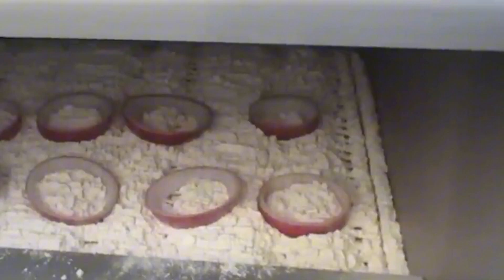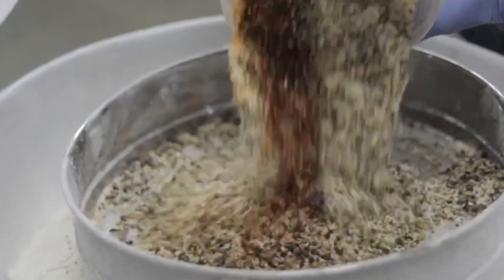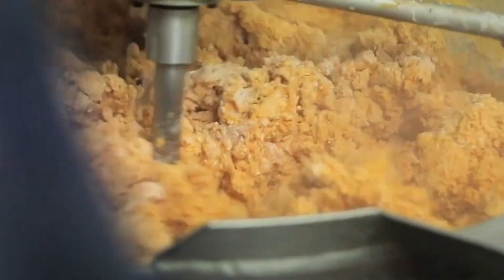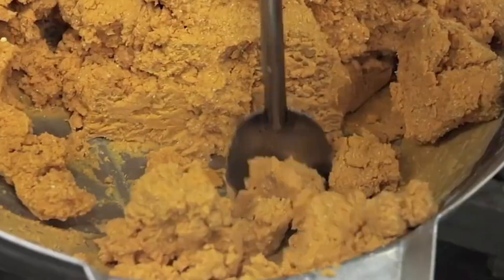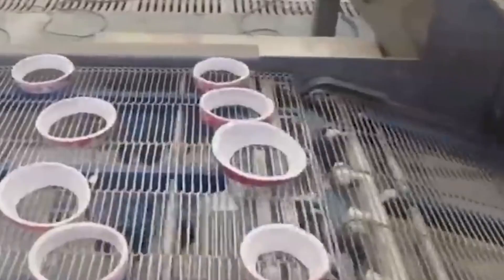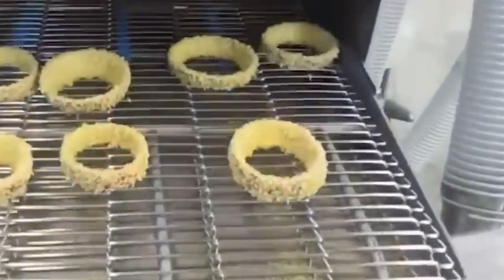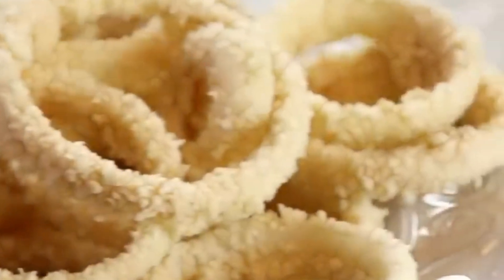Now it's time to suit up the rings with their crunchy armor — the batter. The process starts with a dry coating made of flour, cornmeal, salt, pepper, and baking powder, which helps the wet batter stick. Then comes the wet batter, a thick slurry of flour, water, cassava starch, vegetable oil, and sometimes lecithin or powdered egg. Its moisture content must stay between 40 to 45 percent, ensuring it's thick enough to cling to the onion but fluid enough to apply evenly. Modern production lines can batter up to 300,000 onion rings per hour.